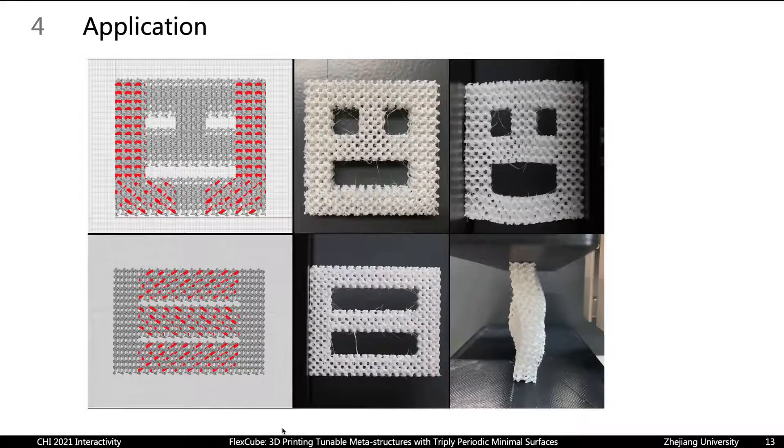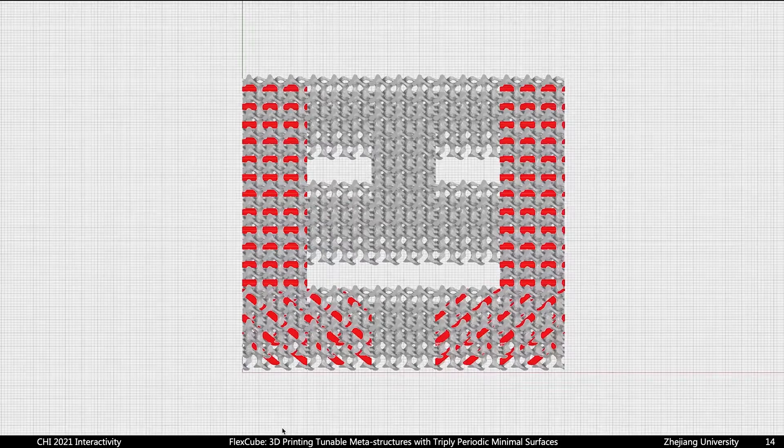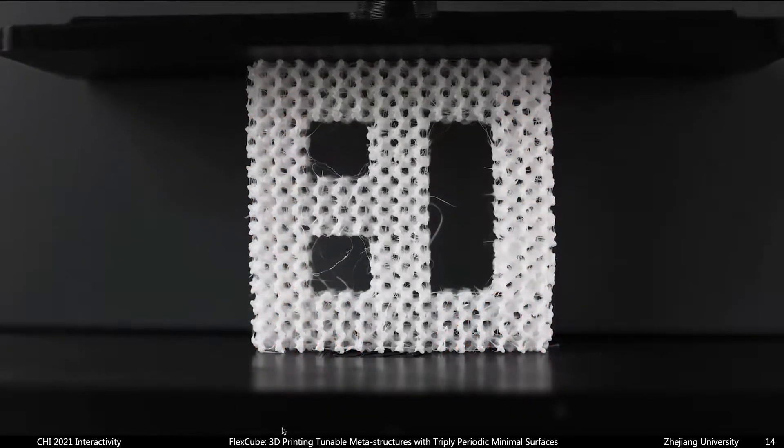Lastly, here are two applications. At the top, the original face is designed to deform into a smiley face. At the bottom, the direction of the columns in the middle branch is opposite to those in the branches on two sides. Therefore, the deformation direction is opposite as well. Here is the deformation process of the smiley face.